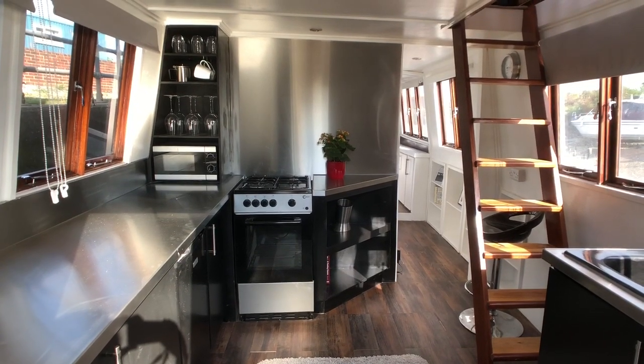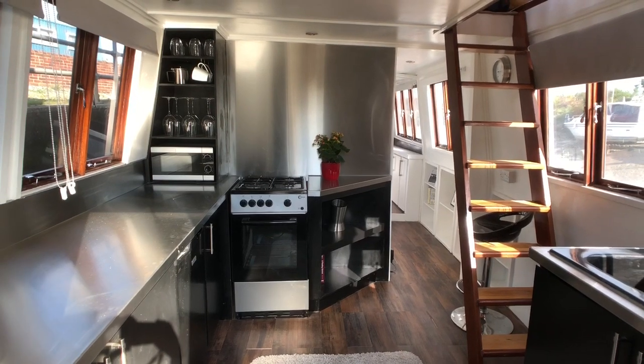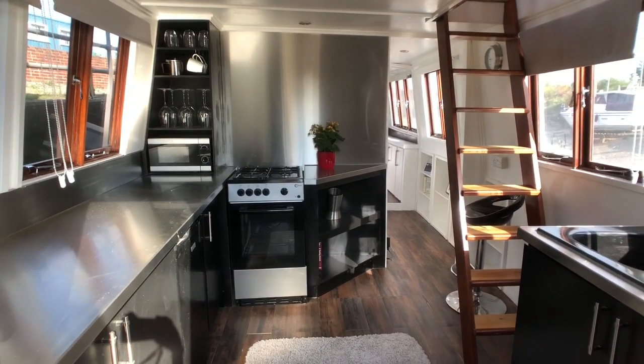This is George from O'Shea Brighton, just on board this Bourne 40 Cruiser. This has beautifully been converted into a houseboat, and I'm going to show you her interior.